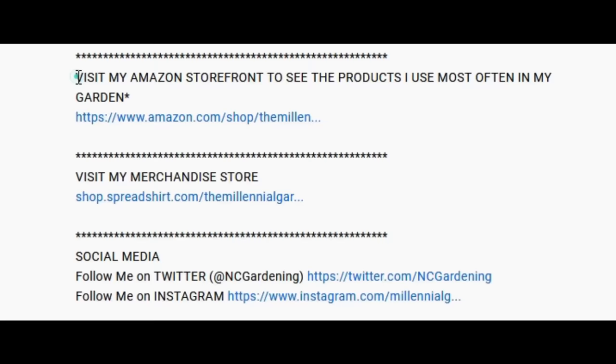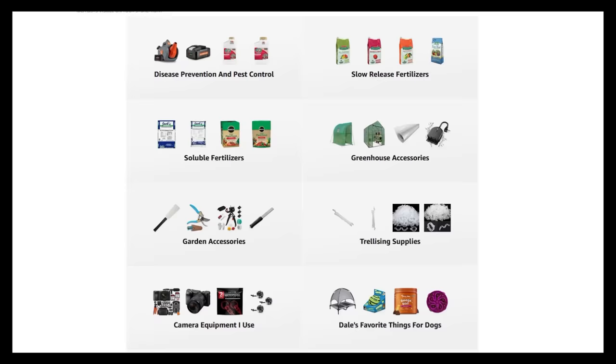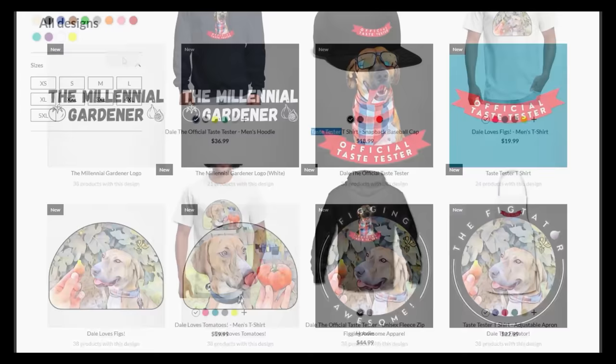If you're new to the channel please consider subscribing and hitting the bell to receive new video notifications. Check out our Amazon storefront and Spread Shop in the video description for a list of the gardening products I use and awesome custom designed apparel and other gear. Your support is greatly appreciated.